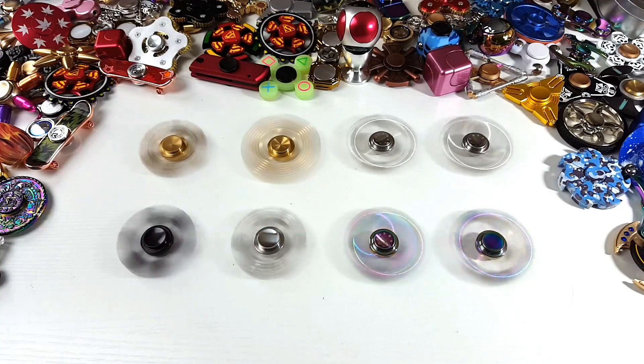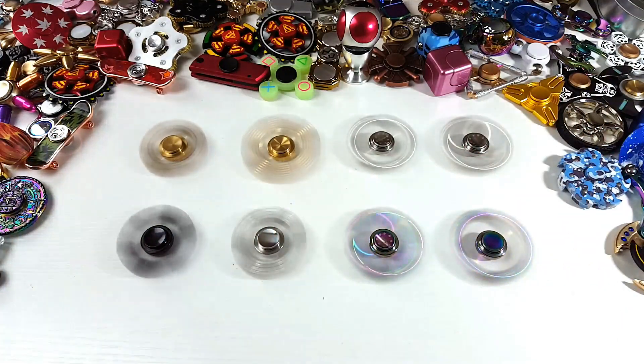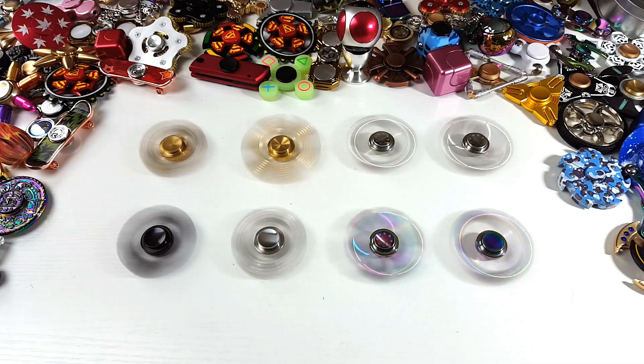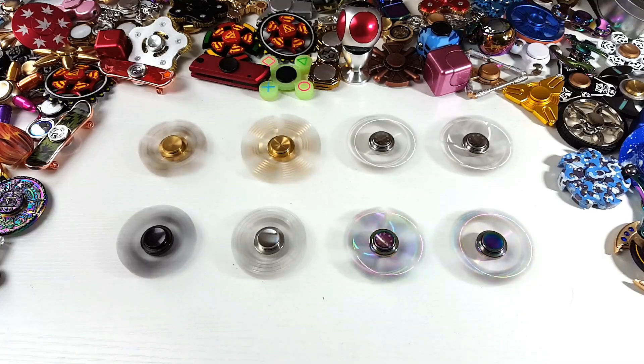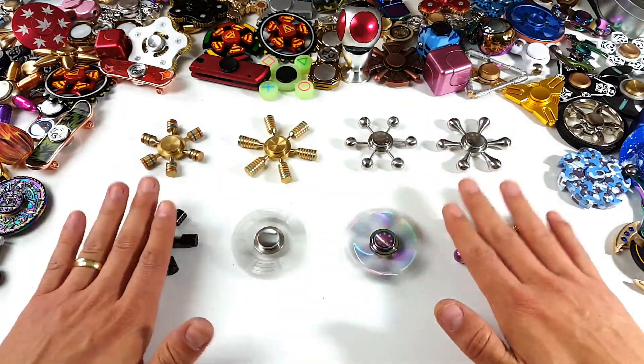Hey, what is going on guys? Check this out — I got the entire iSpin collection here. Also, I got six giveaways going out; winners are announced at the end of the video. Wait till you see which one of these spinners you guys are getting. So let's go over each of these really quickly.